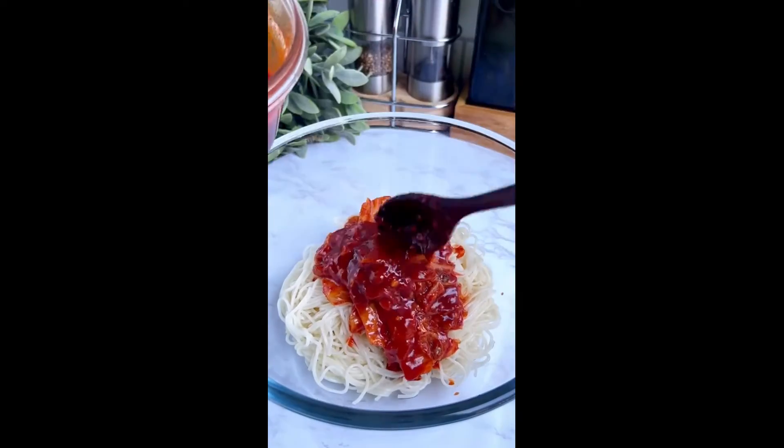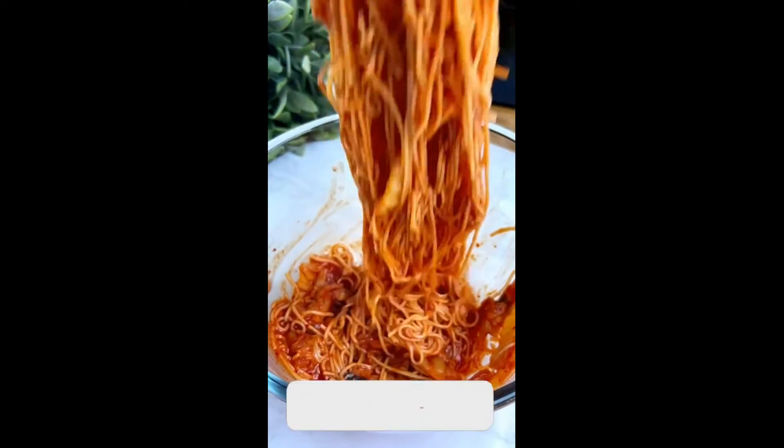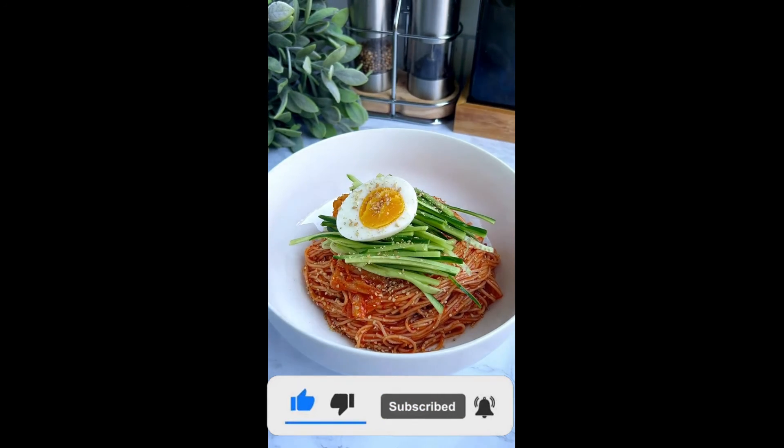Now all you need to do is mix the sauce into the noodles — use as much or as little as you like. I like mine very saucy. This dish is the perfect balance of spicy, tangy, sweet, and refreshing, and I like to top it with crushed sesame seeds, cucumber, and a hard-boiled egg.